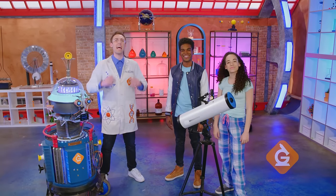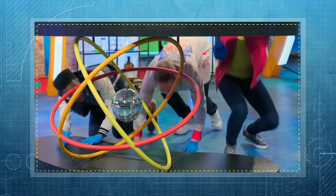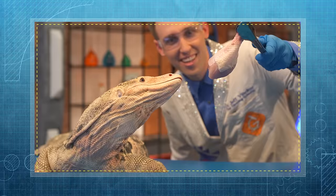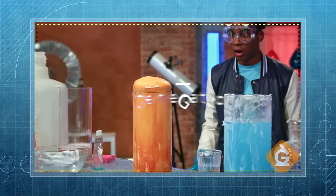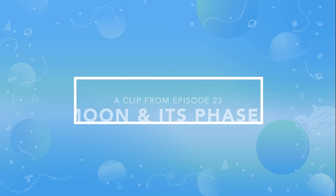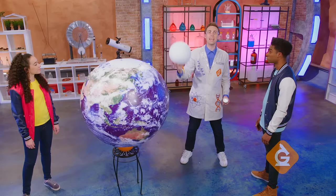I'm Dr. Jeff Finneker and today we'll explore the Phases of the Moon. Now we're going to learn about the Phases of the Moon. To do that, I have this foam ball which will represent the Moon, and Izzy will be the Sun using this powerful flashlight.